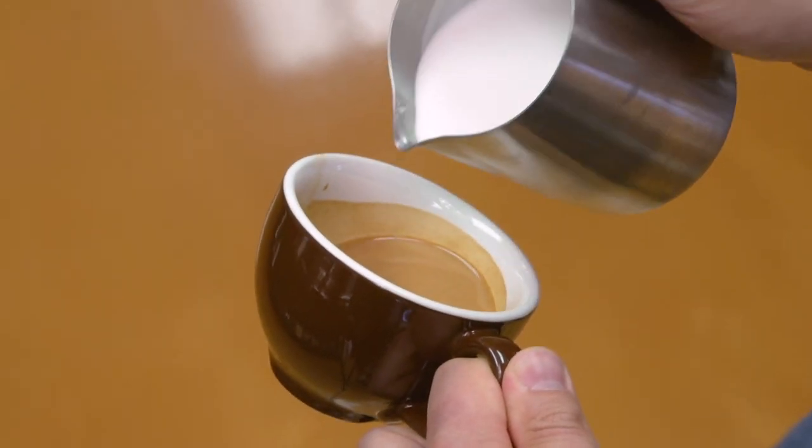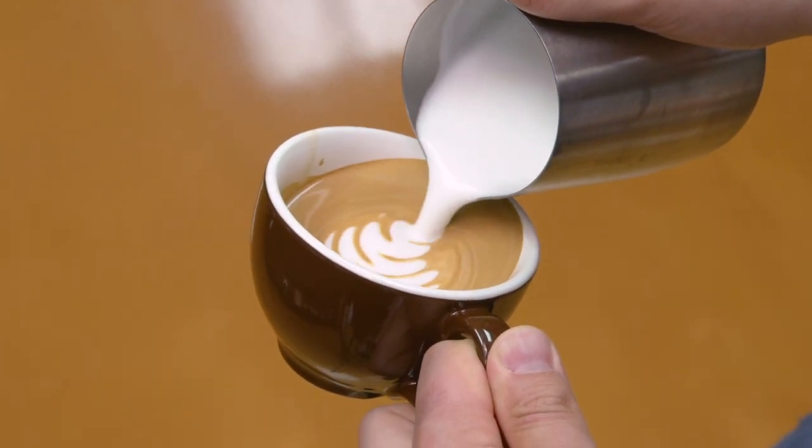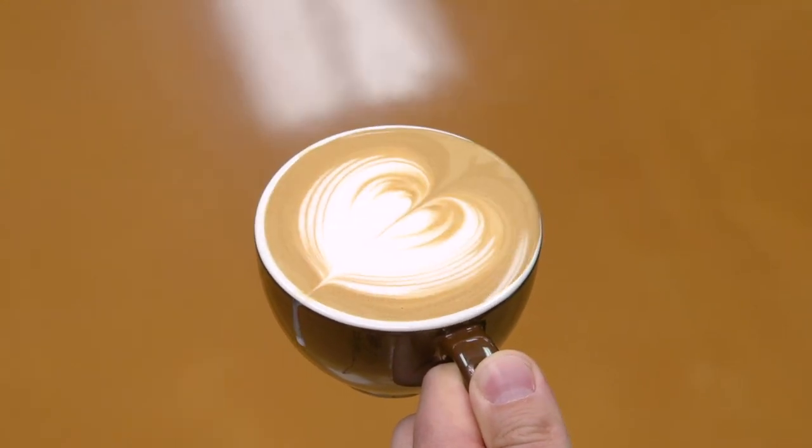For this next design, I'm going to pour a combination: it's a heart with a wave in it, which is a combination of the heart and the rosetta. You use the exact same technique as the heart, but introduce a slight back-and-forth motion to the pitcher, which creates a nice wave pattern in your heart. At the very end, pull up and through to create the heart design.